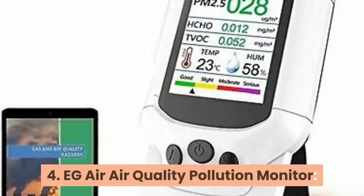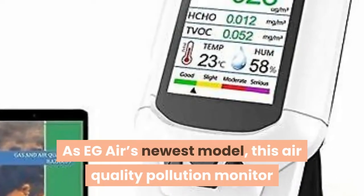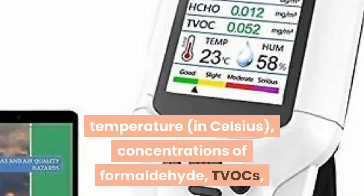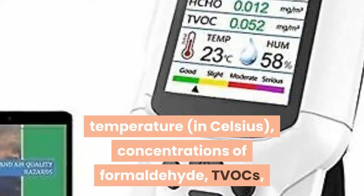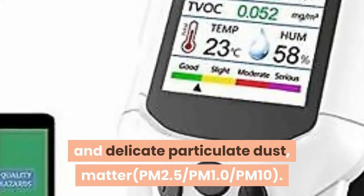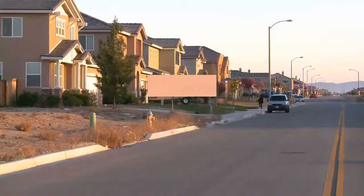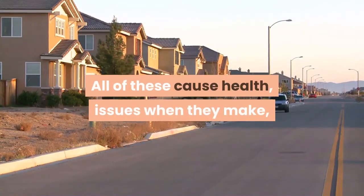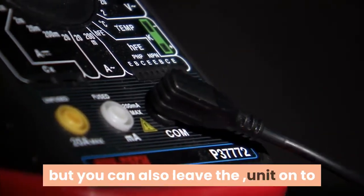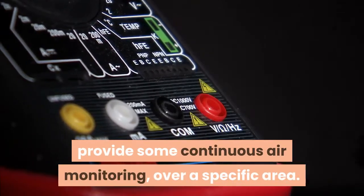Number 4: EG-Air Air Quality Pollution Monitor. As EG-Air's newest model, this air quality pollution monitor accurately assesses humidity levels, temperature in Celsius, concentrations of formaldehyde, TVOCs, and delicate particulate dust matter — PM2.5, PM1.0, and PM10 — all of which cause health issues when they reach the respiratory tract. Testing can be done on the spot, or you can leave the unit on to provide continuous air monitoring over a specific area.